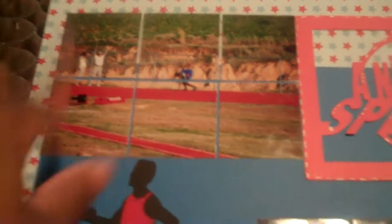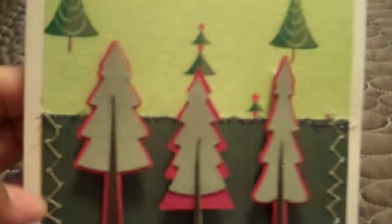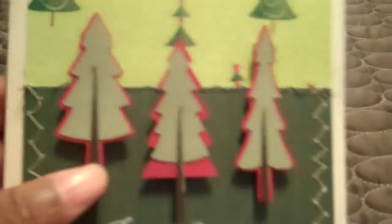This one was also on a challenge, but I didn't finish the challenge — I don't even remember what challenge it was. I went and sat at my little sewing machine my husband found at a garage sale for me and did some stitching, then pulled out one of the other cartridges and did some Christmas tree cuts and little stamps.